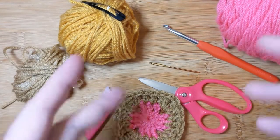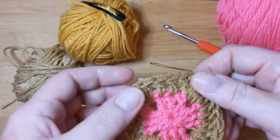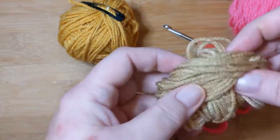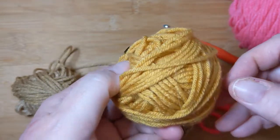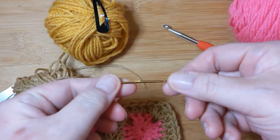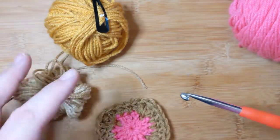Hello everyone, welcome to Crochet Life and Stuff with Deborah, with a little tutorial on how to make and join the squares I'm using for my temperature blanket. The colors I'm using here are just for easy contrast when filming. You will need scissors, a yarn needle to weave ends in, a crochet hook, and yarn. I have three different colors.